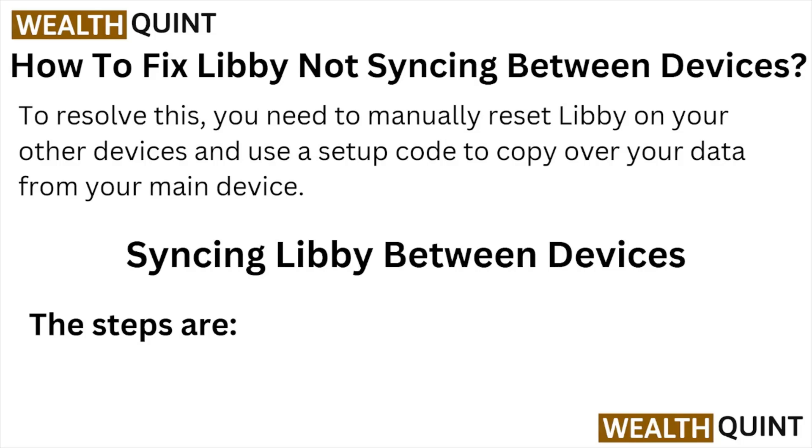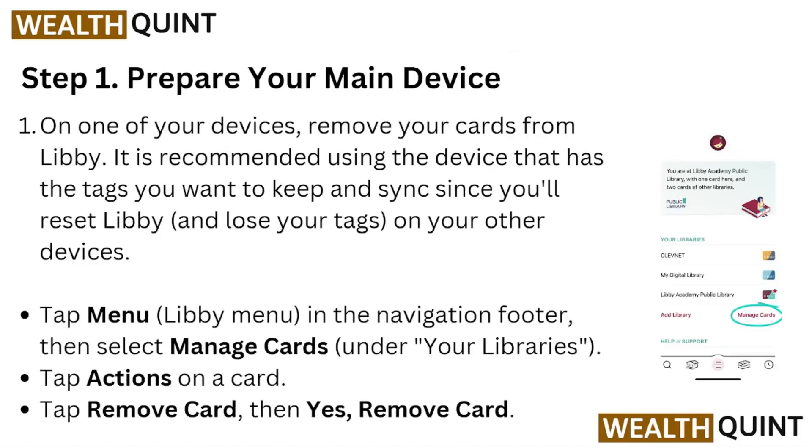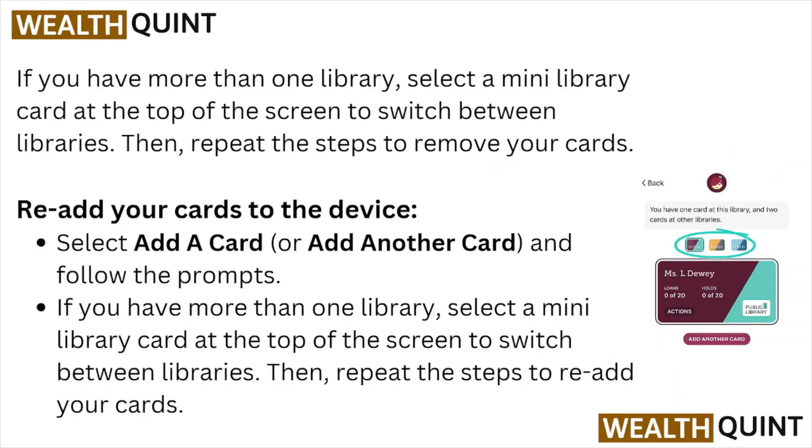Step one: prepare your main device. Use the device that has the tags you want to keep, since you will reset Libby on your other devices. Tap the Libby menu in the navigation footer, select Manage Cards, tap Action on the card, then tap Remove Card and confirm by tapping Yes to remove the card.